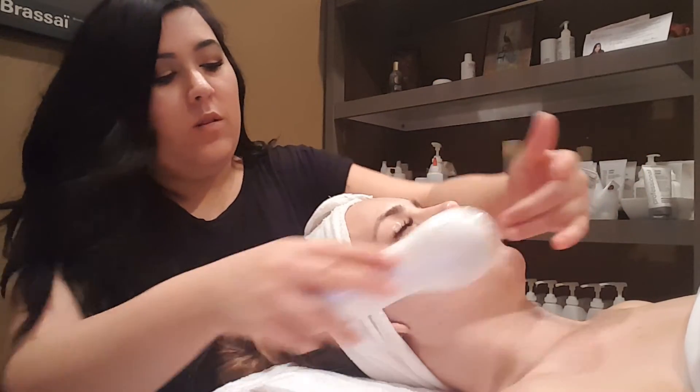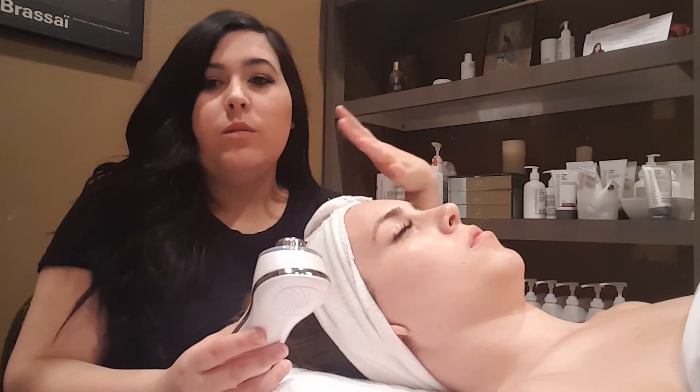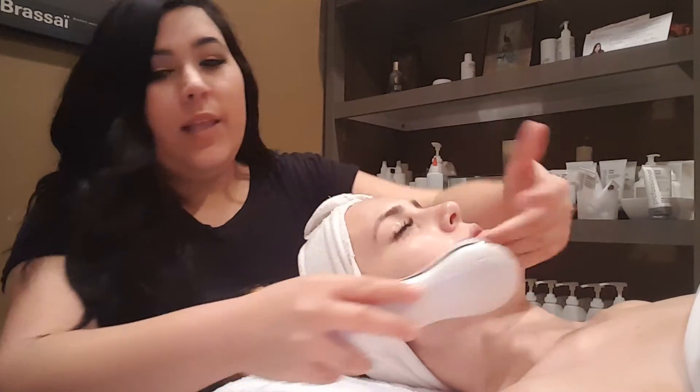Most of the drag and follow methods are going to be great for fine lines and wrinkles — it's going to help smooth those out. It's literally like an ironing method.